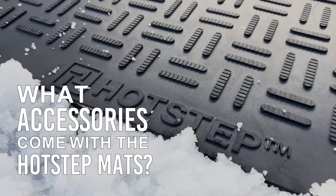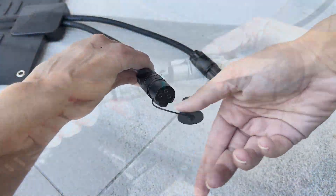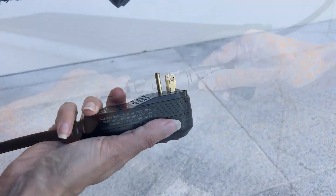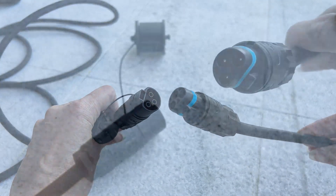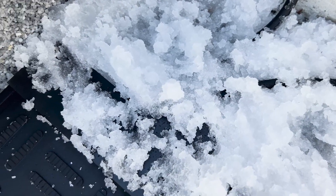What accessories come with the hot step mats? To complete your snow melting system, hot step also provides essential accessories like the GFCI power unit and watertight extension cable. These waterproof accessories ensure your setup is safe and effective no matter how harsh the weather gets.